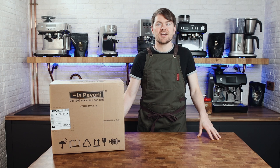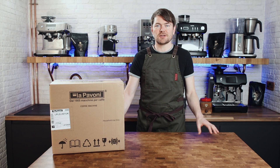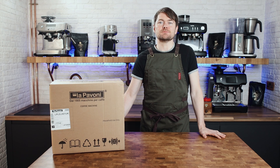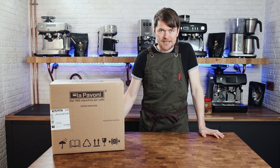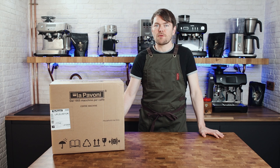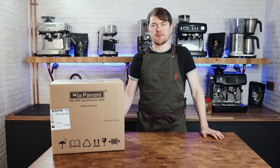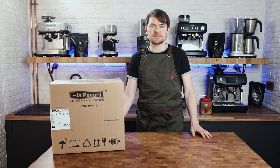The Italian kitchen appliance brand Smeg acquired Lapavone in 2019, and there have been some changes to these machines as a result. The main changes I've noticed are the brass pistons and the group size. The group size is now 52mm on both the Europicola and the Professional. While the piston on the Europicola was usually plastic — and modding them for a brass piston has been a common mod over the years — they all now come with a brass piston, even this standard Europicola. They all have chromed brass boilers and stainless steel bases, with various models having different materials for handles, boiler cap, and drip tray cover.